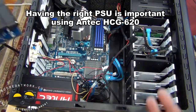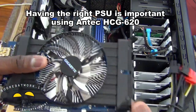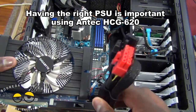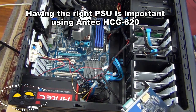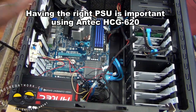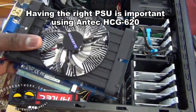If I tried to throw in a 7970 card from AMD, I would most likely need a power source connector. I'm using the Antec 620 HCG — the High Current Gamer — which is a solid power supply for an APU build. It works very well and can handle everything you throw at it without any stress.